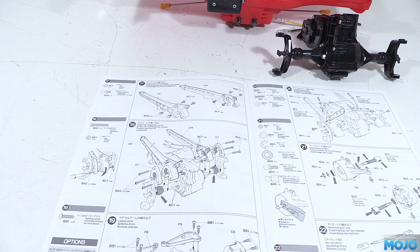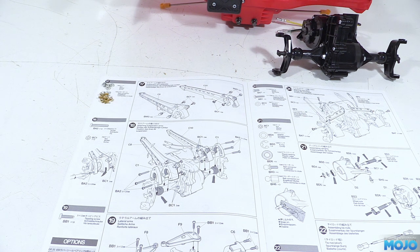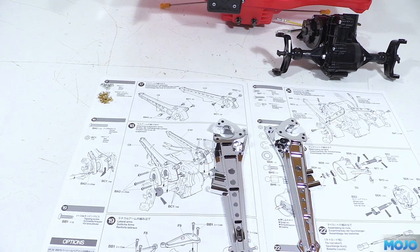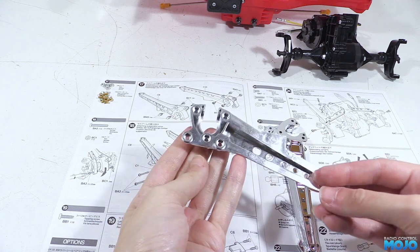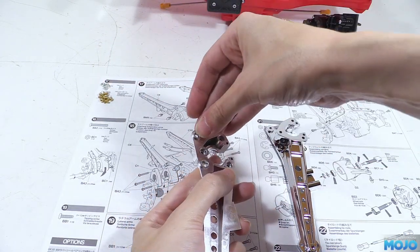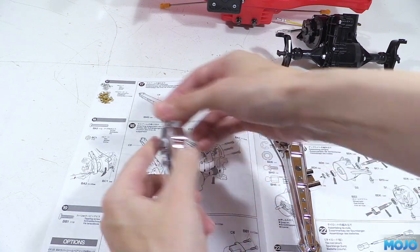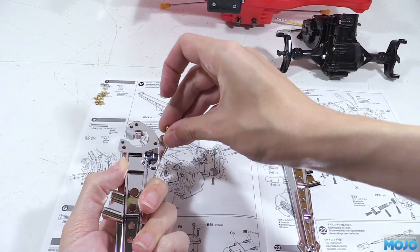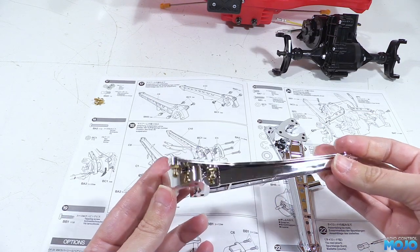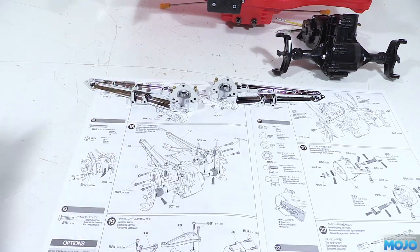Step 17: balls. We're going to need four M3 plain nuts, four 5mm ball ends and two chrome arms, C8 and C10. On the inside of the arms along the top, there are two hex-shaped holes for the nuts to sit in. All we need to do is insert a nut from one side and screw in the balls from the other. Nip them up with a cross wrench, do both arms, and step 17 is done.